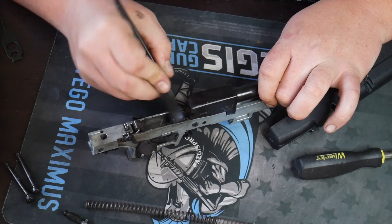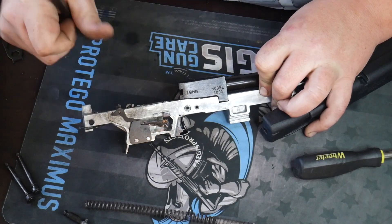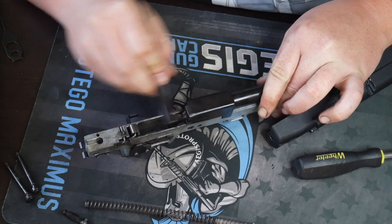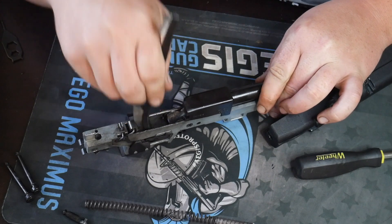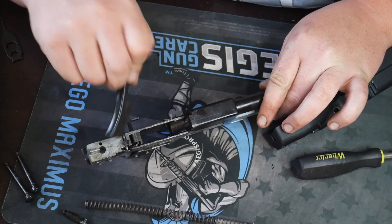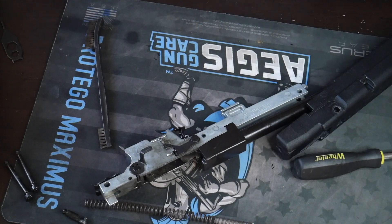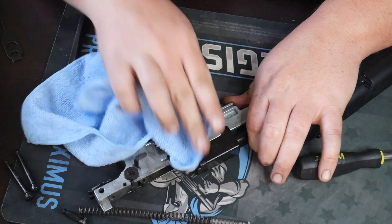Get it right on the feed ramp. This is probably one of my favorite 10 millimeter carbines I've ever shot and this thing is just a fun time to shoot. You can clean these really easy — they're not that hard to take down. People just get a little bit intimidated. From here we're going to take a microfiber cloth that comes with it and clean the action a little bit.